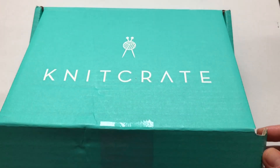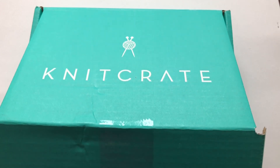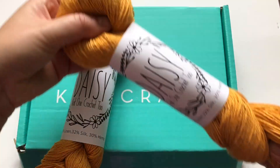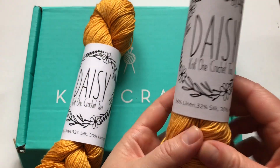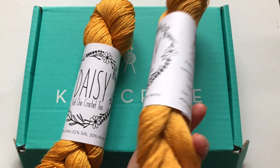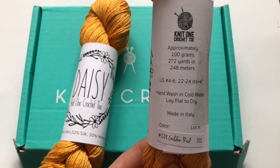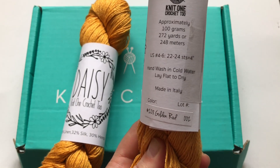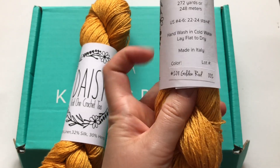Let's go ahead and look at the yarn. From the feel of it I think it's like a cotton yarn — it's not wool at all. Let's reveal it — it is the yellow! Oh my goodness, it's like an orangey yellow. It's Daisy by Knit One Crochet Two. It's not cotton — it's linen, silk, and hemp! I've never in my life knitted with these fibers but I'm so excited. Approximately 100 grams, 248 meters, knit with US size 4 to 6 needles — that's about 3.5 millimeters — hand wash in cold water, made in Italy.